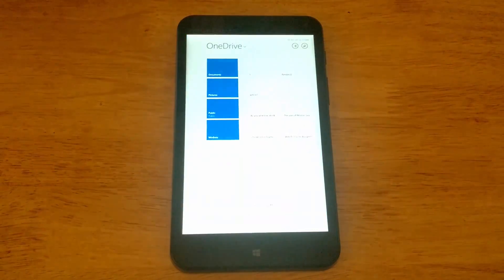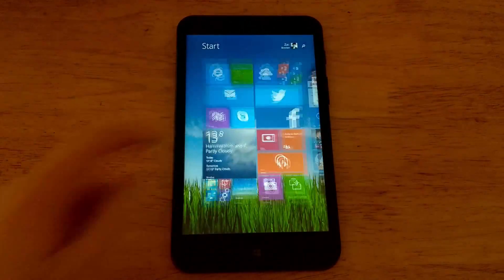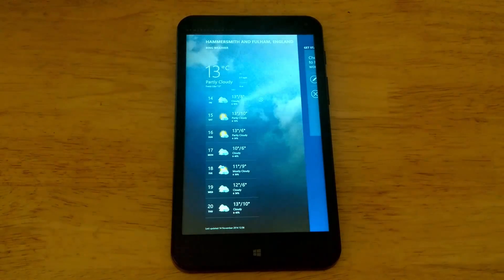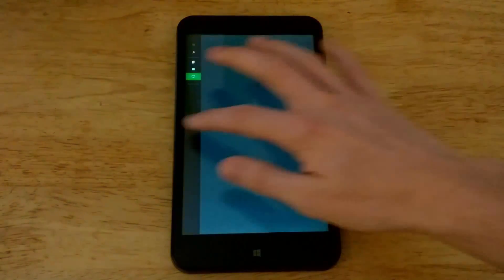Let's open OneDrive — again a fairly lightweight app which opens very quickly. Let's open the weather app, which usually takes some time to load — and as you can see, already ready to go. Let's open the Xbox Video app — and there you go, ready to run.